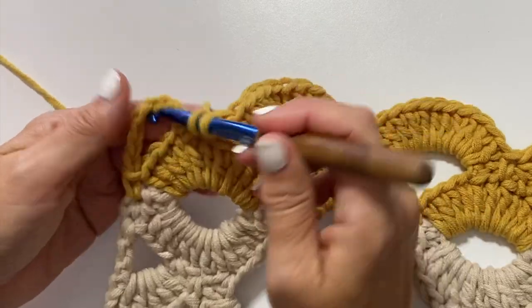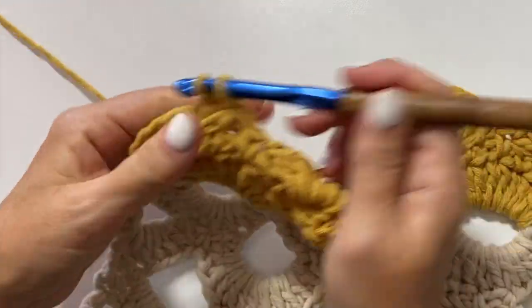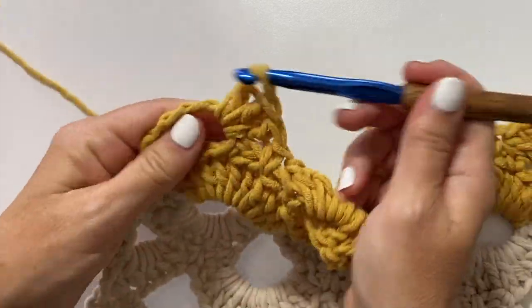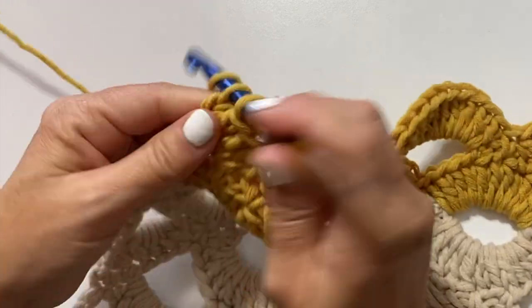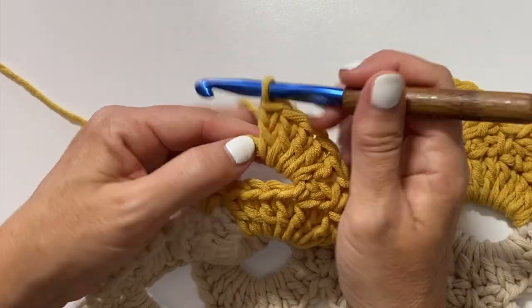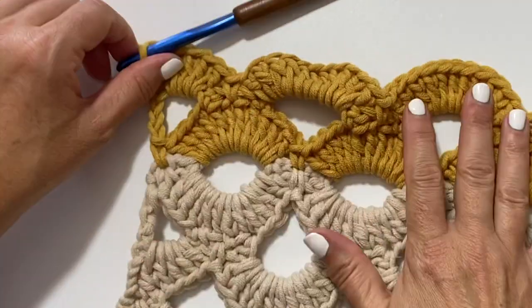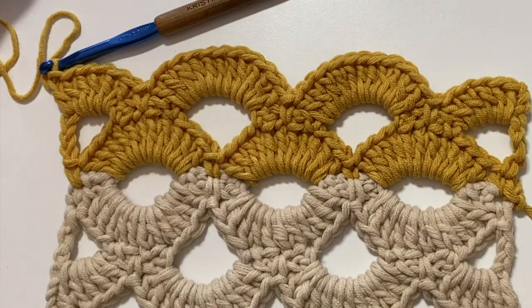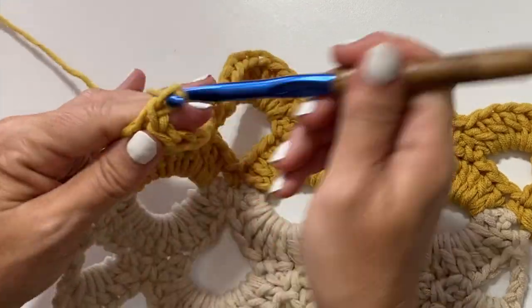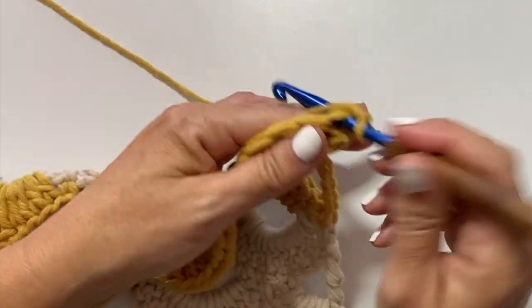Then after the last repeat work five double crochets in the last chain two space, and one double crochet in the fourth chain of the beginning chain six which counts as the treble crochet portion of it. This is what your work should look like at the end of row three of the second half of the scarf. Row four begins with a chain one and turn your work, single crochet in the first double crochet.